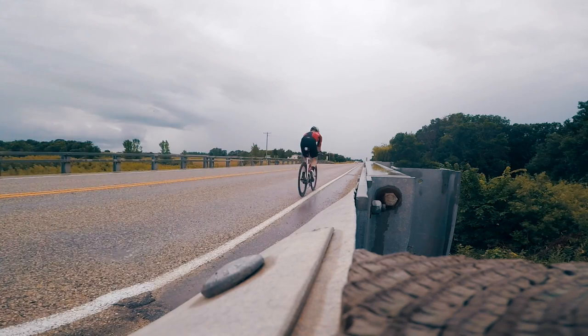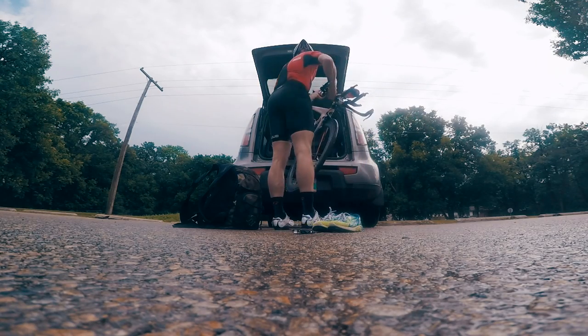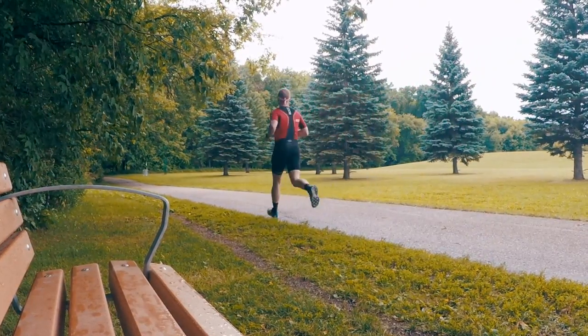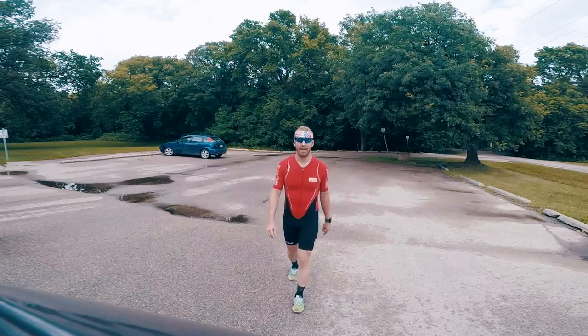Let's take a quick ride. I want to say the bike was about 67K in two hours of ride time, and the run was 4K in 8:36 — that's 4:38 per kilometer pace. There's a little bit of camera time in there slowing me down. Somewhere around 38 miles of biking and two and a half miles of running.